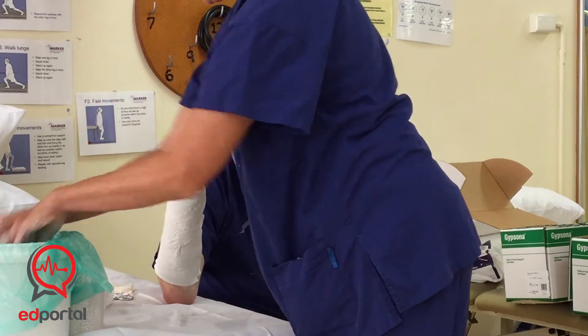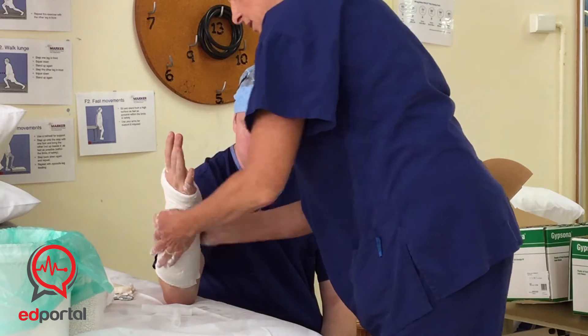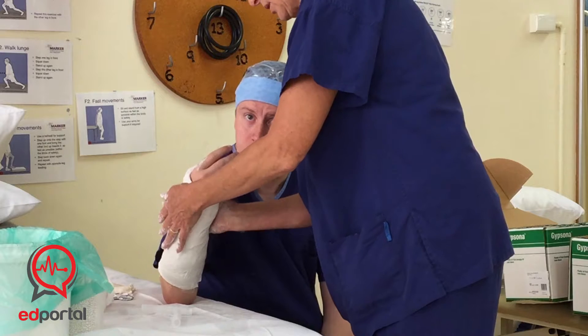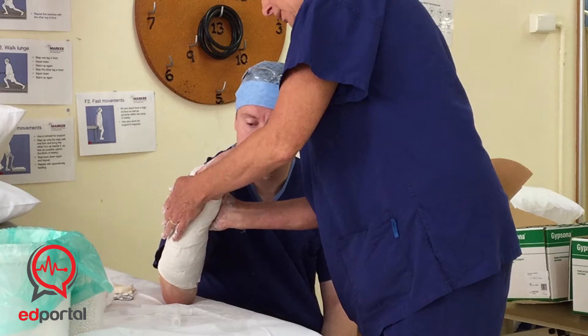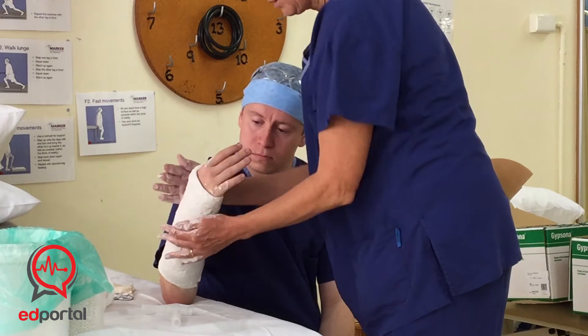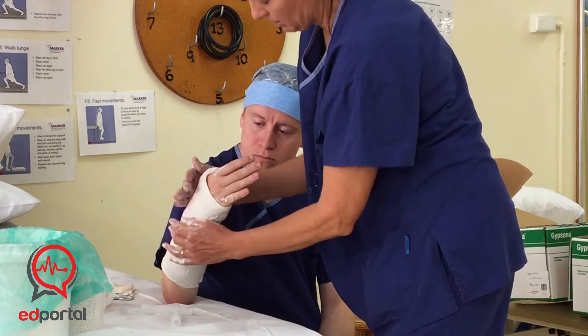You can wet your hands and do a neck roll with that. If you want to mould it, now is the time. For a Colles cast, you're going to have about 15 degrees of dorsiflexion and 20 degrees of ulnar deviation.